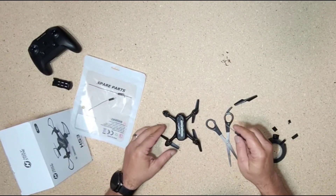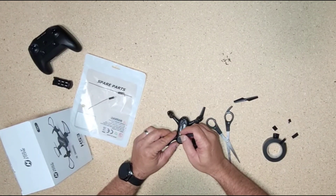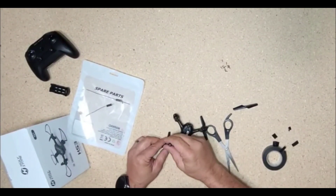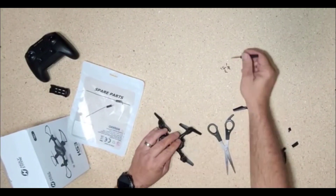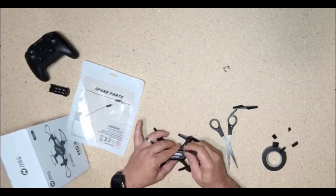All right, so everything's on. We're going to put all the screws back in and we're going to see what we got here. We're going to do this again.